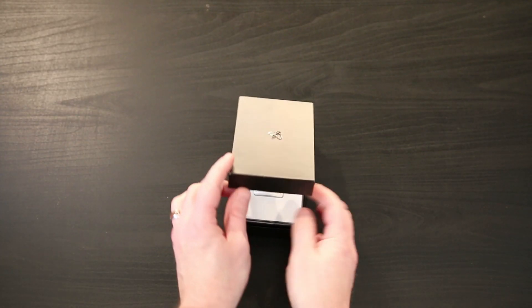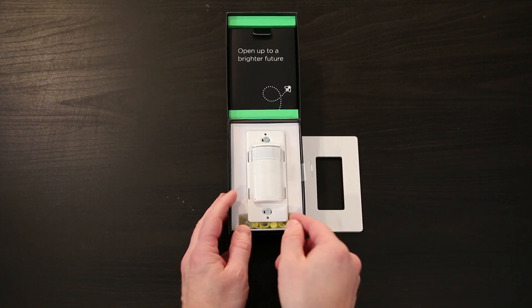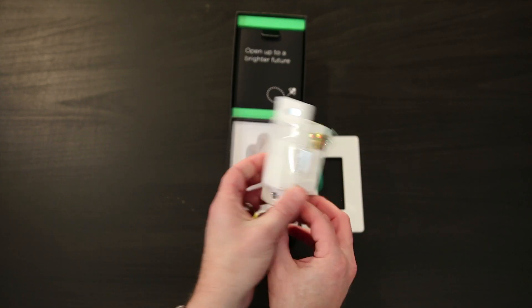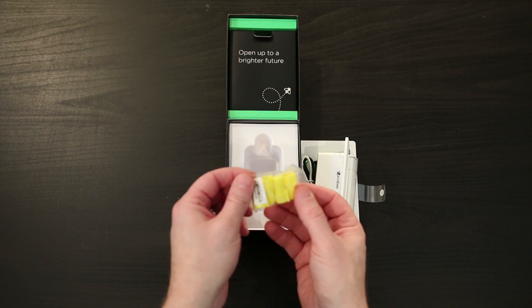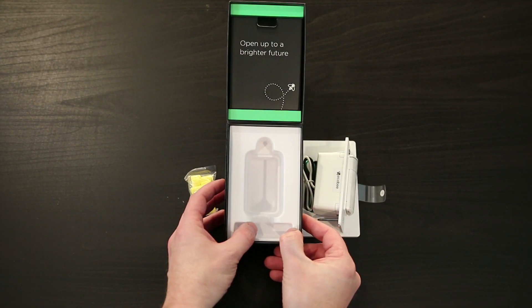The packaging is well done and has a very Apple-esque feel to it. Inside the box is the Switch Plus along with a mounting bracket and a Decora plate for the front of the switch. It also includes an easy to use manual and a HomeKit card with code so that you can scan it to add the switch to HomeKit. It also includes the screws and wire nuts that you will need to perform the installation.